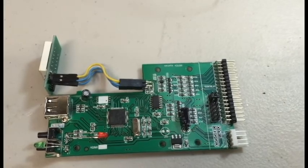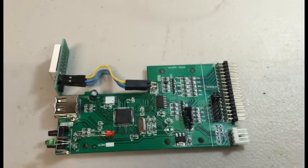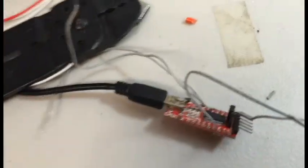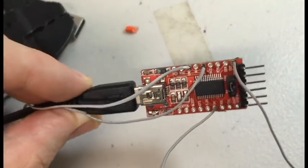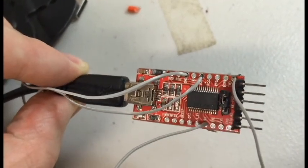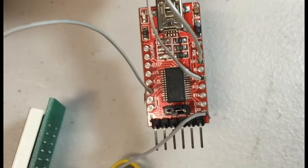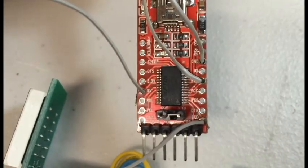I didn't fully understand it all, but apparently those programmers can be anywhere from 3.3 volts, 5 volts, up to 12 volts — and you don't want that much power going to the board. So they recommend you get a USB LV TTL converter, this little thing right here. You can find these on eBay pretty cheaply — I got this for about $2. I've already soldered some connection points to it because this is my second drive. You'll see there's a mini USB port, and then four points we need to solder: a 5-volt, a ground, an RXD, and a TXD.